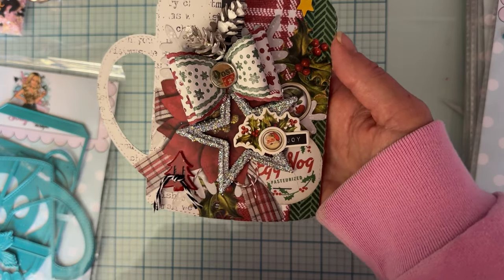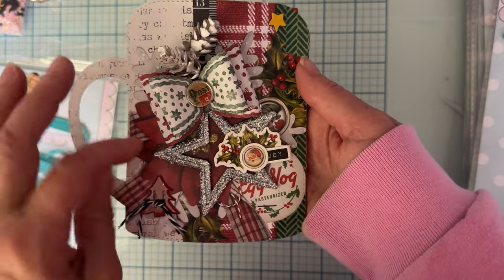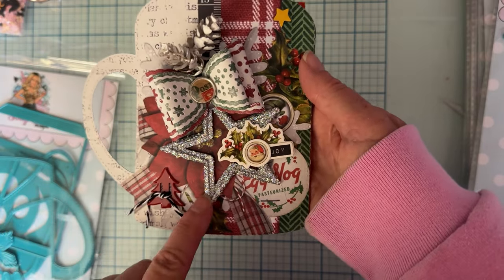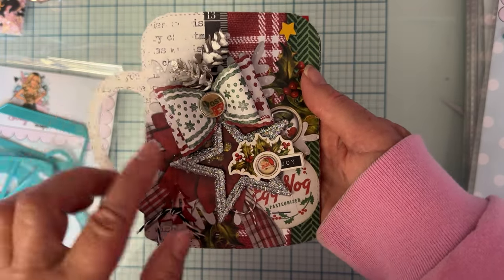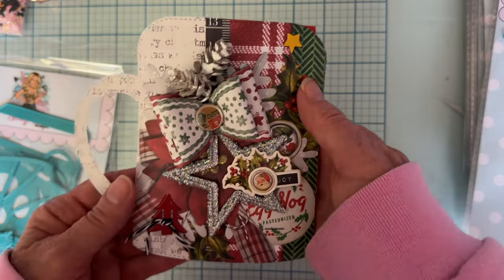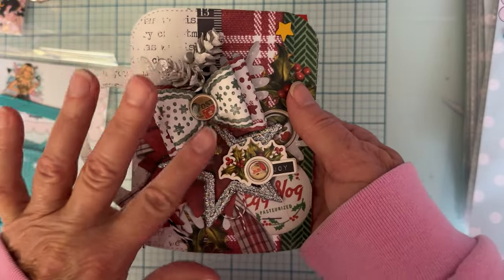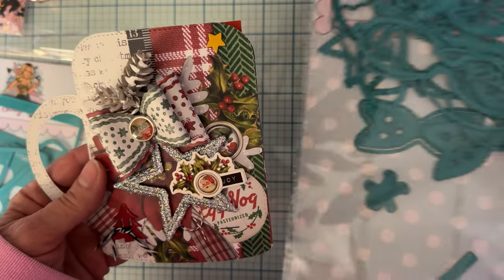I just tied a little twine bow. These are some cute little cardboard stars with glitter on top - I've had them in my stash, I don't remember where I got them, but they're very cute. I got some chipboard pieces from the collection. And I also used these cute little pine cones that I hauled from Temu - they're painted white to look snowy.